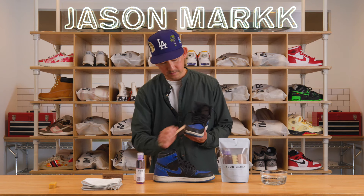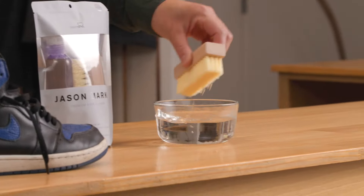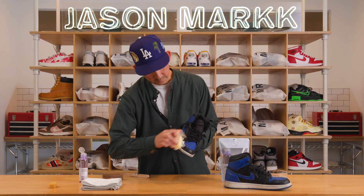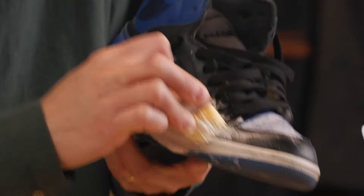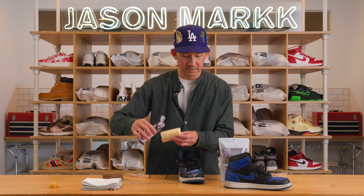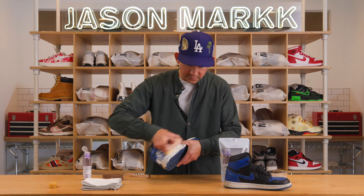Once you've done that, take your standard brush and your solution, dip the bristles into the water, apply the solution to the bristles, dip back into the water and shake out any excess, and you're just going to start scrubbing. I'm going to scrub in a circular motion. If you have the time, it's always great to remove the laces because that way you can get into all the little crevices. But for this video, I'm just going to show you how to do it straightforward. A little bit more solution, back into the water. You'll see it starts to foam up and that's what you want.